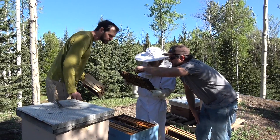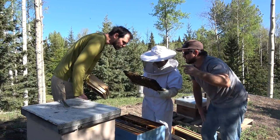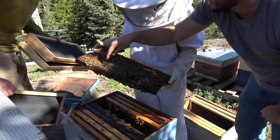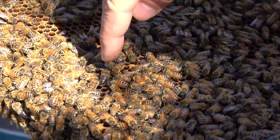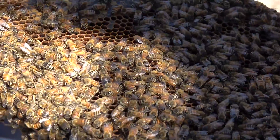Is that a drone? Yes. Come check out this drone. This is one of those useless guys that does nothing but eat honey. See with the big black bum there? That looks more like his back. He looks more like the hunchback.